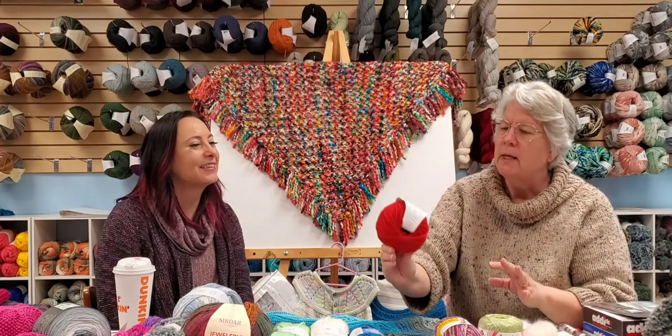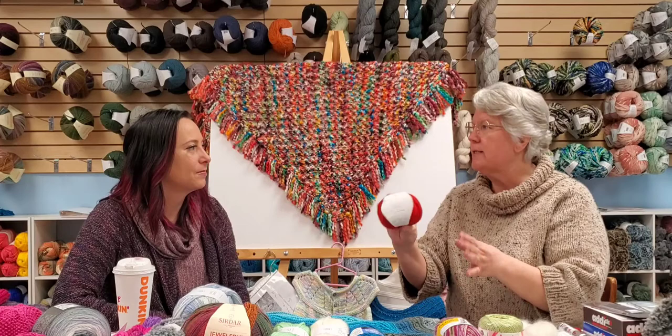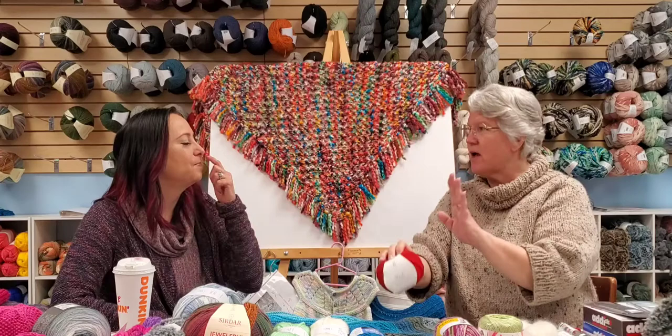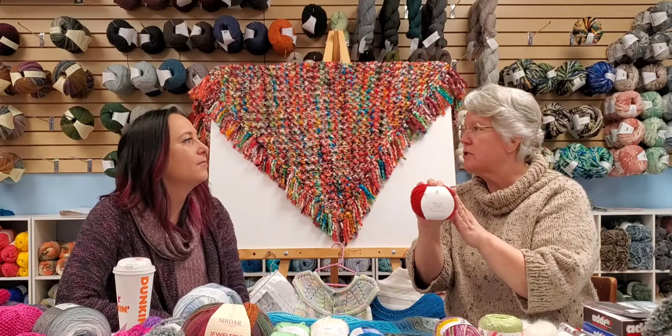The next yarn size is a size two, which is sport weight — it's hard to find. Sport weight sometimes gets caught between fingering/sock weight and DK. The only truly commercially made sport weight yarn in the store is the Bella Cash. You can substitute a sock yarn or sometimes a DK, which is the next weight up.